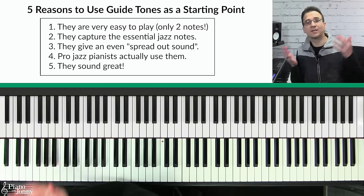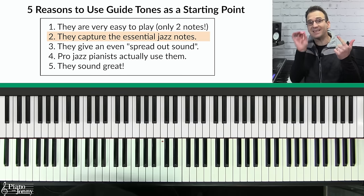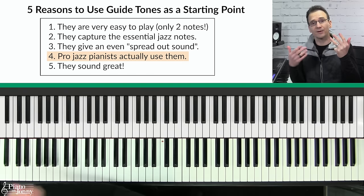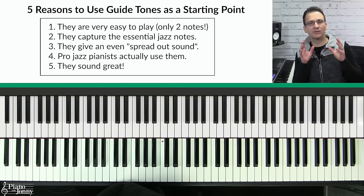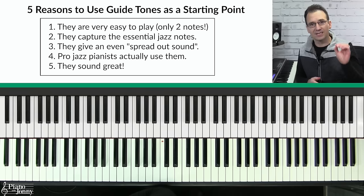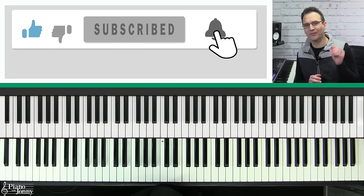Why do I recommend guide tones instead of some other type of chord? There are five reasons: first, they're super easy to play because they're only two notes; second, they capture the essential jazz notes in your chord; third, they give you a nice spread-out sound; fourth, pro jazz pianists actually use these chords when they're playing; and fifth, most importantly, they sound great. I'm going to teach you how to start using guide tones in just eight simple steps — watch all eight, because if you skip any you may not fully understand them. If you're enjoying the lesson, please hit the like button and subscribe.